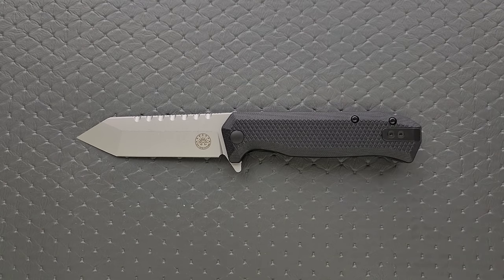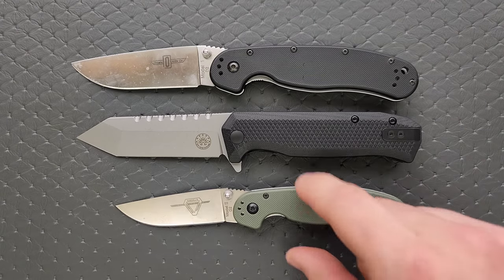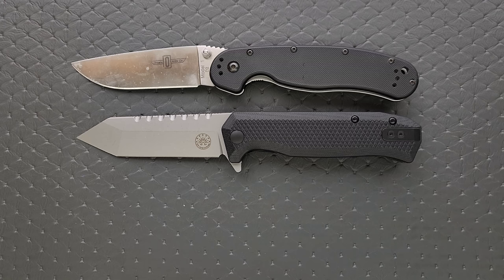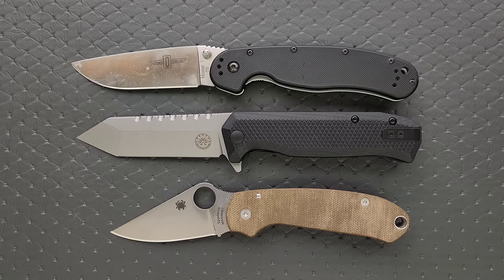Let's go ahead and do some size comparisons, just a few. Up against the Ontario Rat Model 1 and the Ontario Rat Model 2 — you can see here that this is closing in on the same size as the Rat 1. How about up against the Demco AD 20.5? How about up against the Benchmade Bugout? And finally, the Spyderco Para 3.